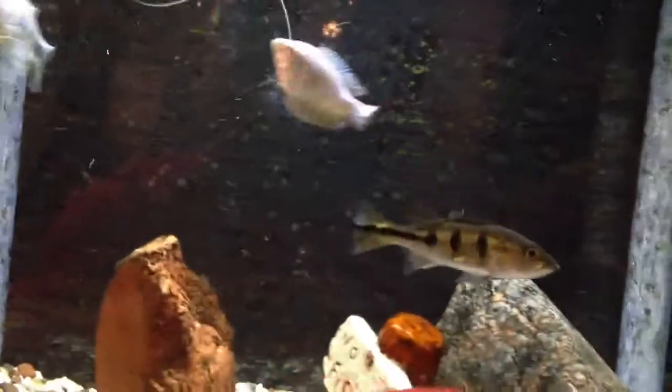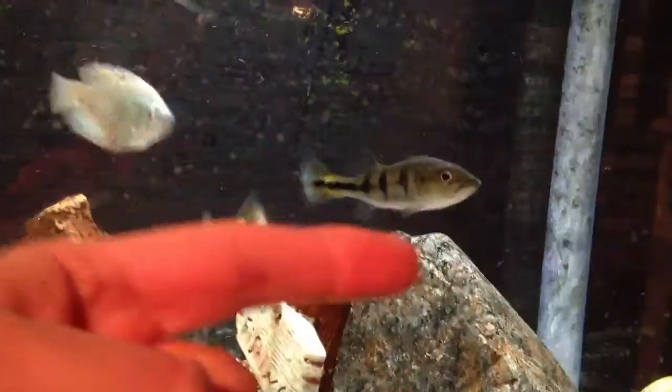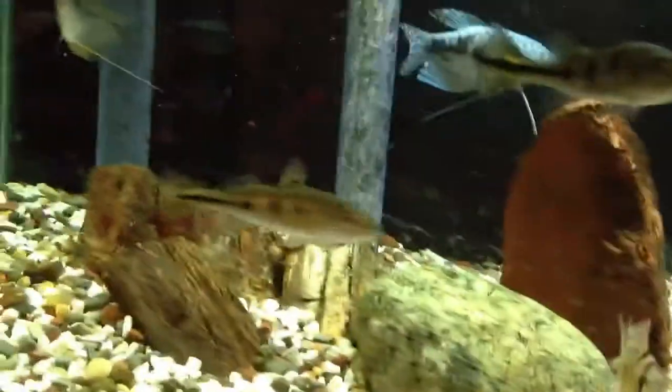So I got some small peacock bass there, three, four inches. Here's my fingers so you can kind of get an idea. Got three of them in there.